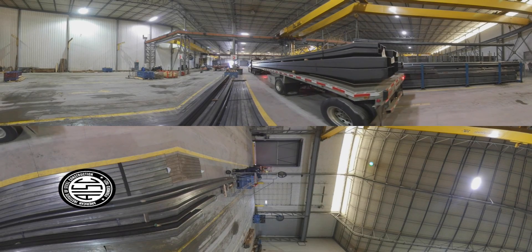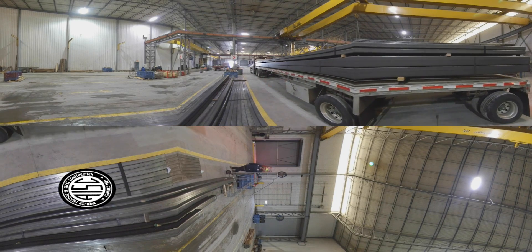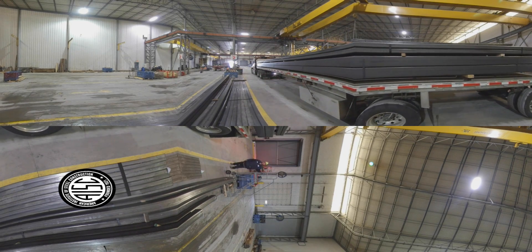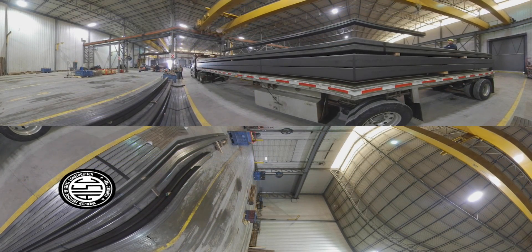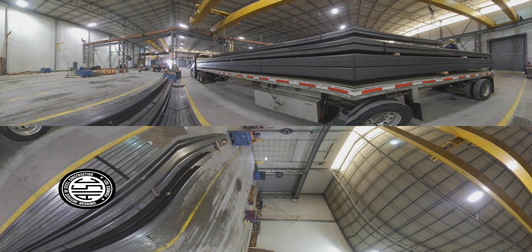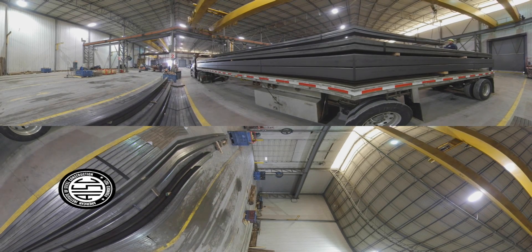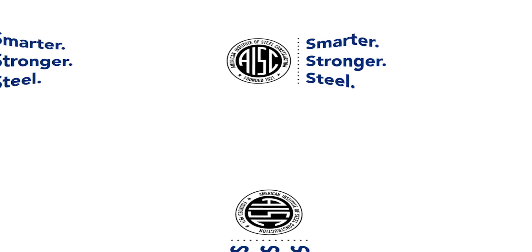When the HSS are ready to leave the building, a crane picks up a bundle and places it on the bed of a truck, which will transport it to stocking partners and project sites. That's it for our tour of Atlas Tube. Be sure to check out the rest of our virtual tours at AISC.org slash VR.